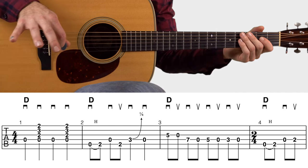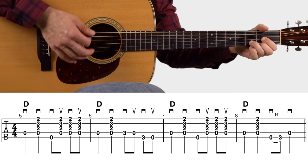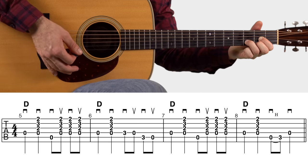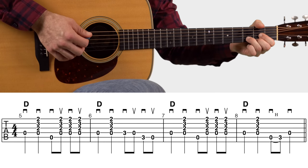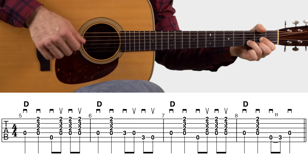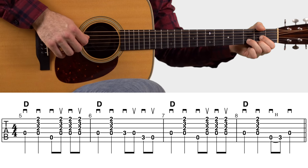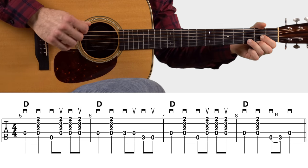Moving on, we have one more line of tablature — measures five through eight. In measure five, all you got to do with your fretting hand is form that D major chord and do some straightforward country and bluegrass rhythm. The strumming pattern is pick, down, pick up, down up. Take note that we are alternating those bass note picks, picking on the fourth string then down to the fifth string.